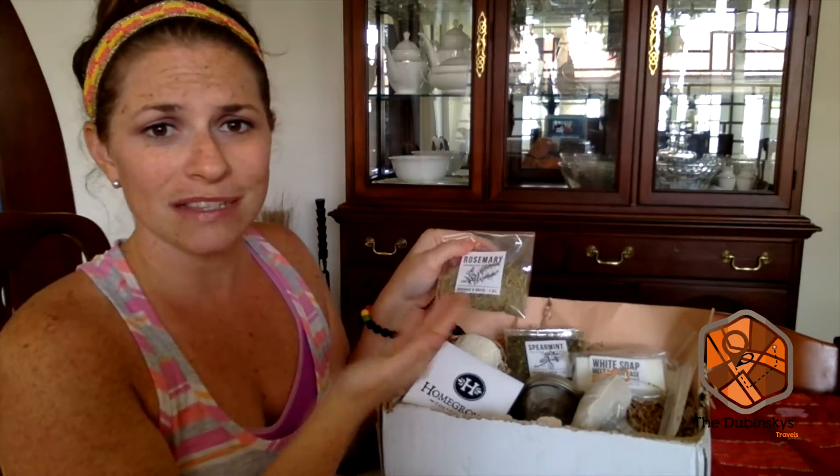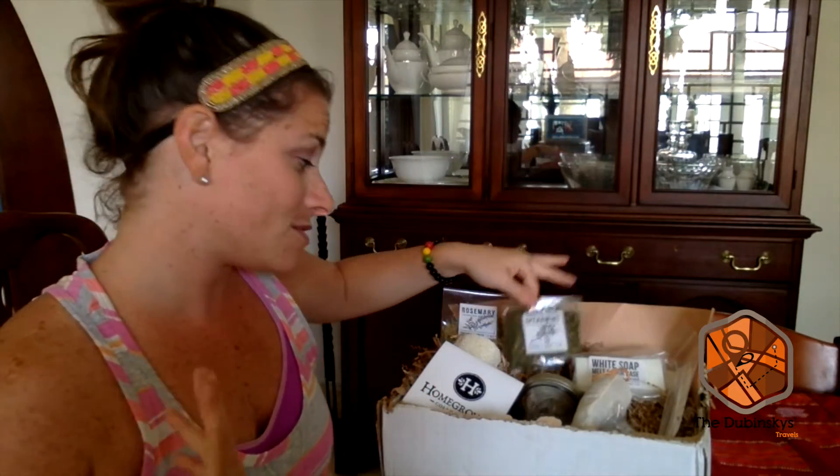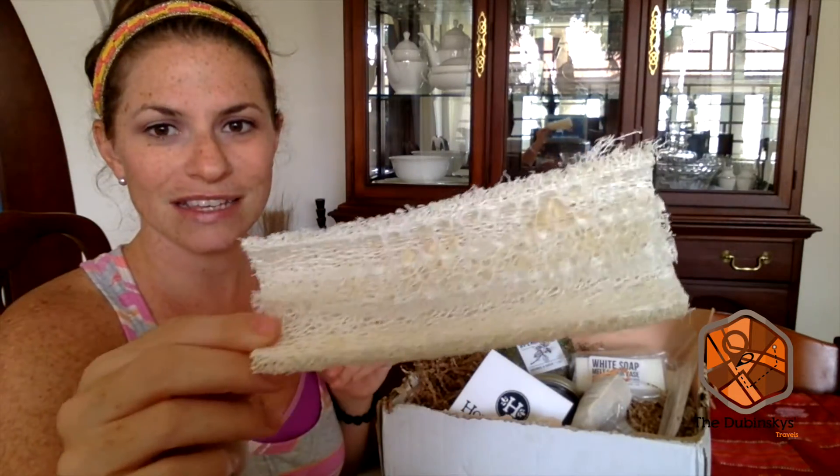They also include dried rosemary, which is great because in my own herb garden we're growing rosemary so I can do this again myself later. And spearmint — you could probably use any variety of mint, which we're also growing. So this is definitely a skill I'll be putting to use. They also included a little loofah sponge, which you can tell is very natural.